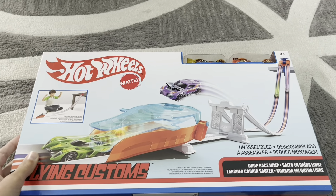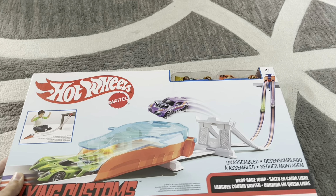Hey guys, and welcome back to GOES Reviews, where today we are doing a review of Hot Wheels Flying Customs Drop Race and Jump.